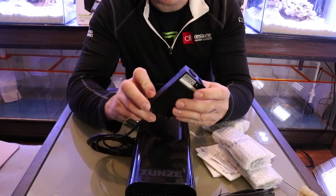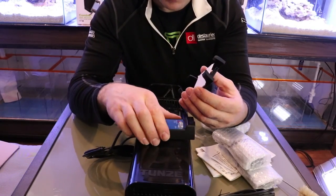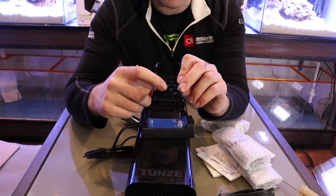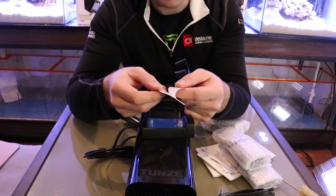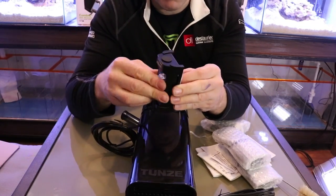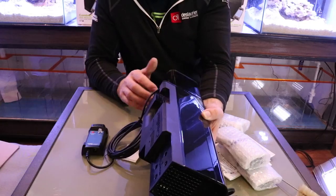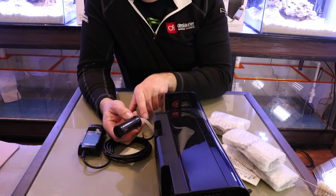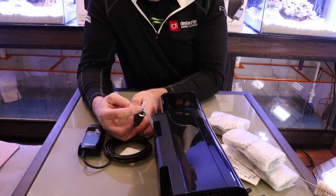The controller comes with a really nice mounting bracket so you can mount it under your stand or on a wall. You can fasten it with screws or use the included two-way tape — just stick it on the back and put it in your stand, done. On the back is the air intake regulator, where the unit gets its air to feed the DC inline pump and create those micro bubbles.